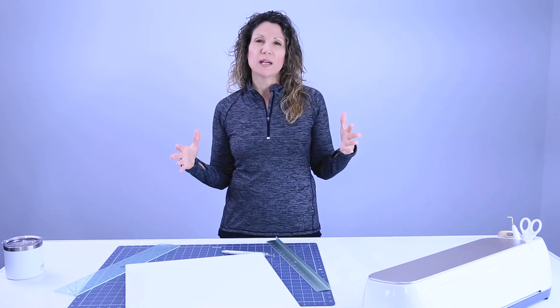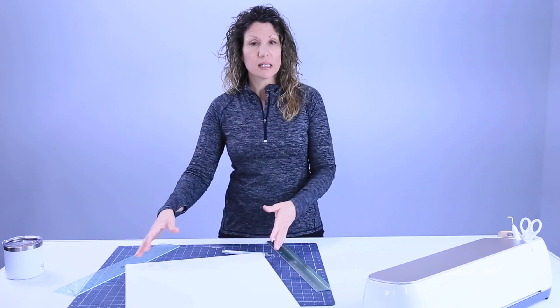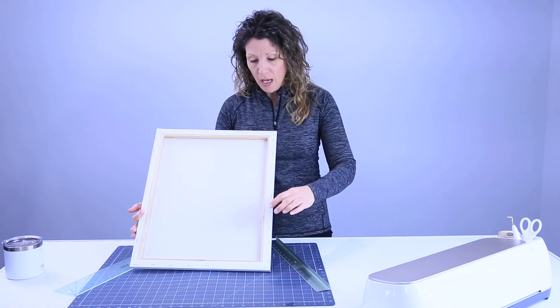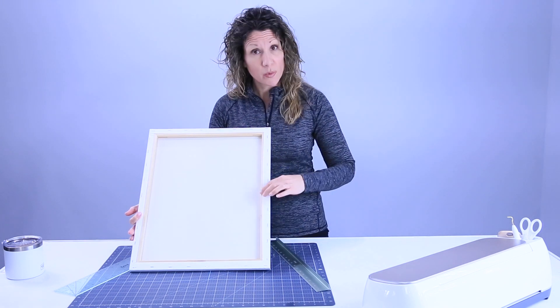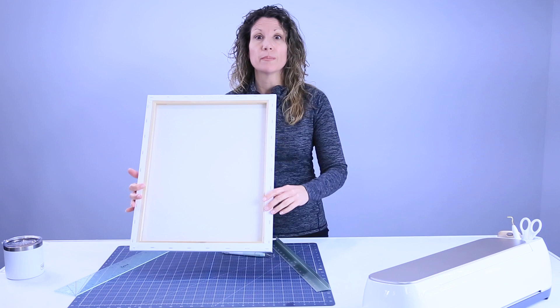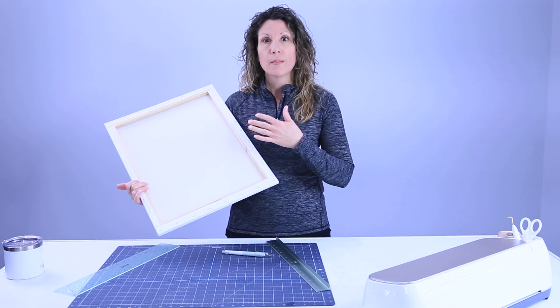Hey friends, so today we are going to make a reverse canvas. If you don't know what that is, it's basically a canvas where we're going to take off the canvas material, we're going to paint or not paint — whatever you want to do to the wood frame underneath — and then we're going to reattach it but behind it, so that the frame is actually showing and it looks like a framed piece of art.